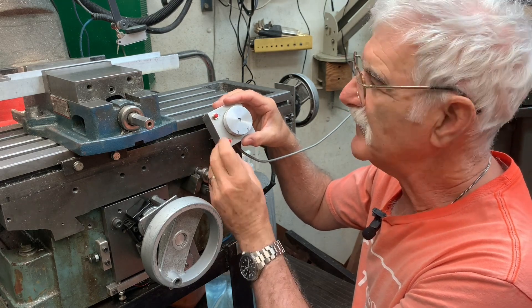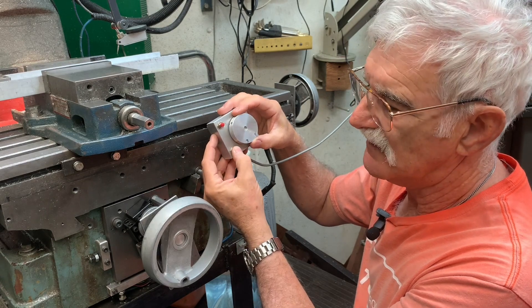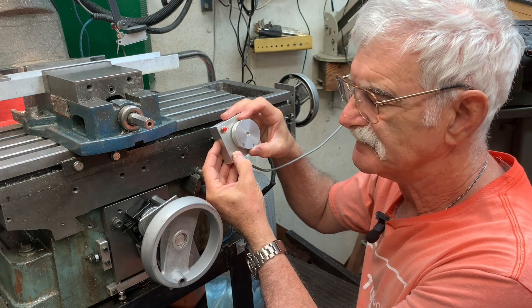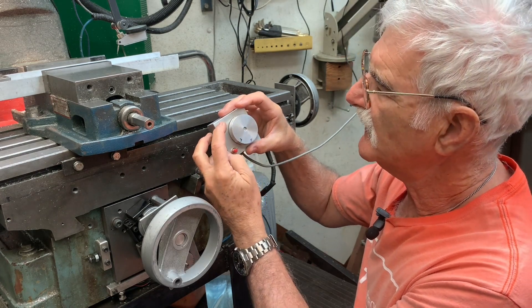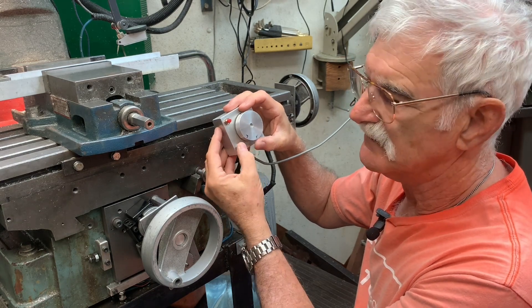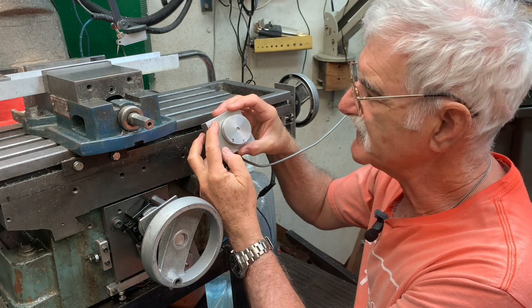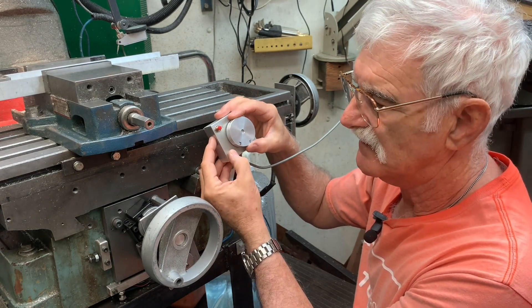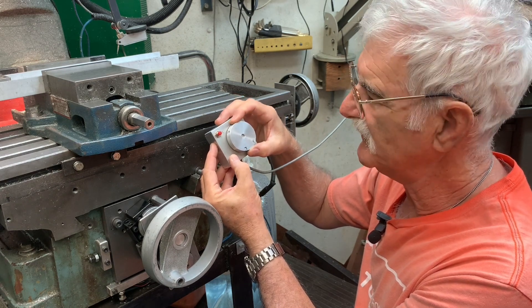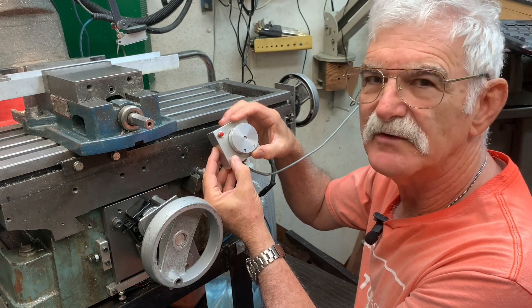If I hold down the Y button and push X, that increases the step size — so now each step is 10 thou. And if I hold down the X button and hit Y, that drops me back down to 1 thou. If I hit it again, now I'm at a tenth. What you're seeing on that jump is the backlash compensation, and then you can see the wheel is turning very slowly.